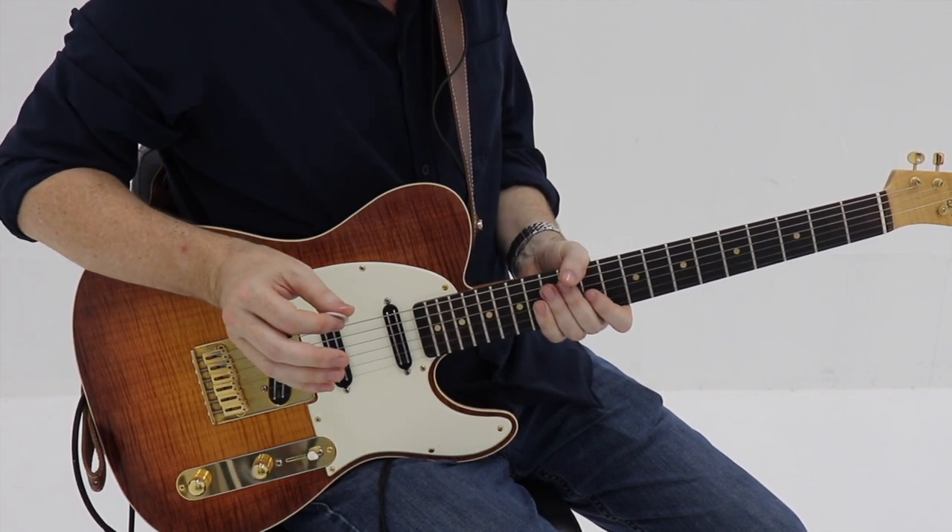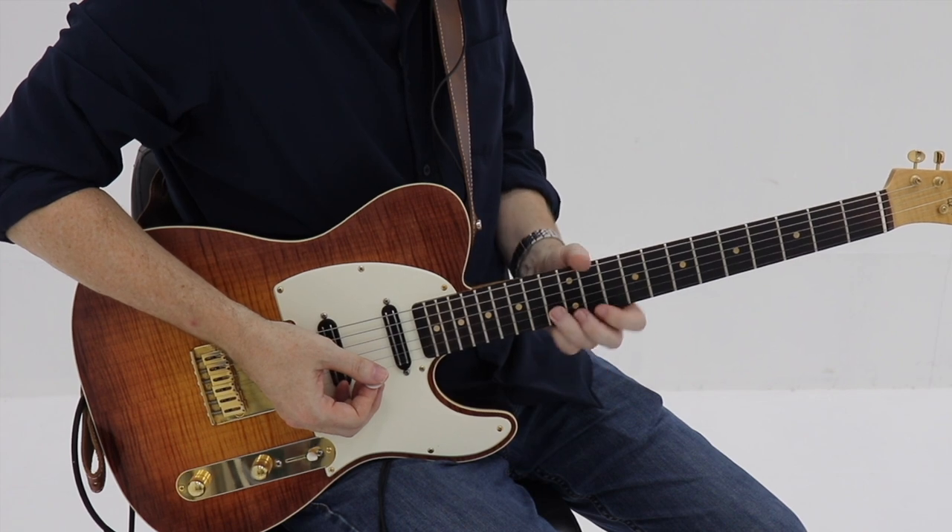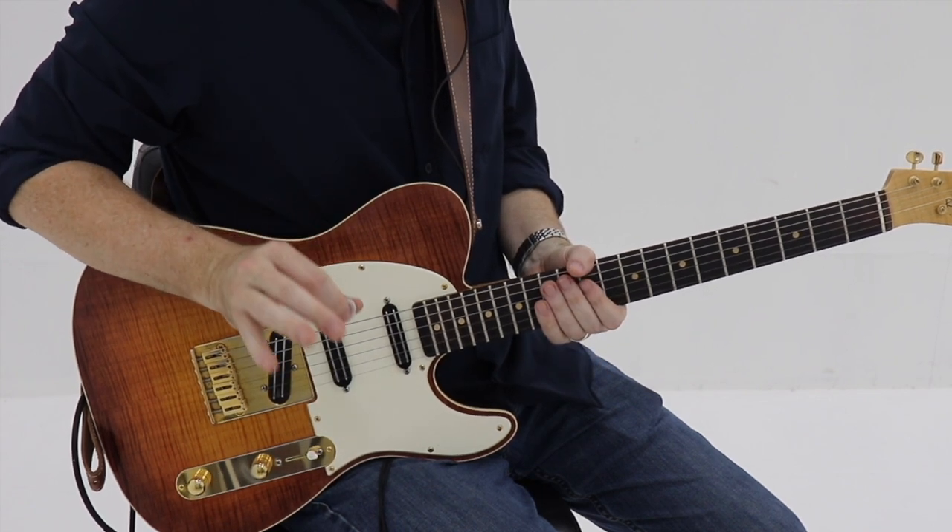At the end of our fourth measure, we're just going to go back down to our root and then hit the E flat again. Here are the first four measures.